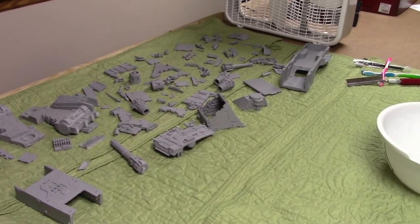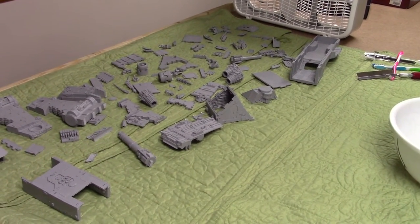What's up guys? It's Jake here from Chief Life Gaming. Today an update on the Thunderhawk gunship.